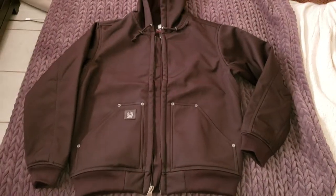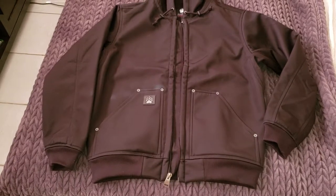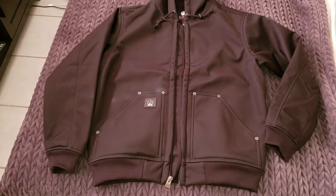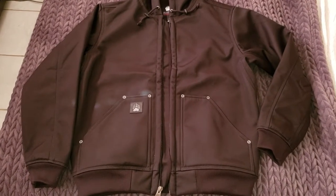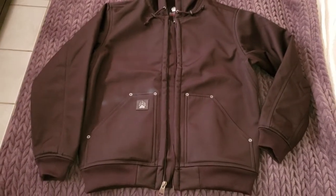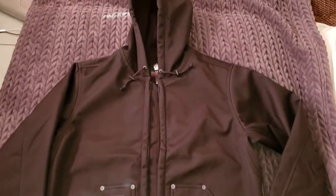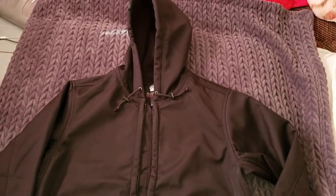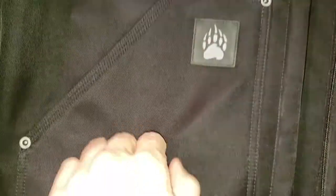The first thing I noticed when you pull it out of the package is the material is very firm. I feel like if I stood this thing up in the corner it would stand up by itself — maybe not quite that much, but it's definitely not like my normal zip-up where I just drop it in a pile and it lays there.